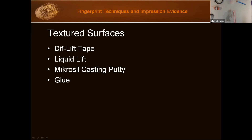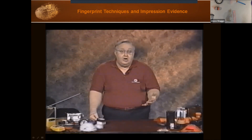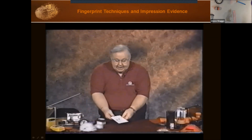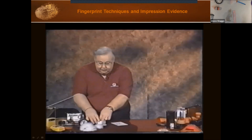I'm going to show two videos: one on a special tape called Diff Lift tape, and then on something called Liquid Lift. We'll also talk about Micro-Sil casting putty and glue. Diff Lift tape is designed to be used on textured surfaces such as a car dash, refrigerator, or bank countertop — any textured surface where you would normally pass over because you didn't have a way to lift the print. I have here a piece of textured tile.